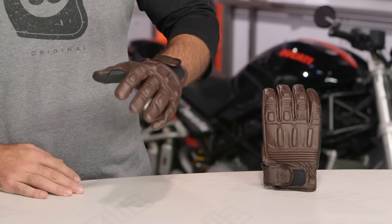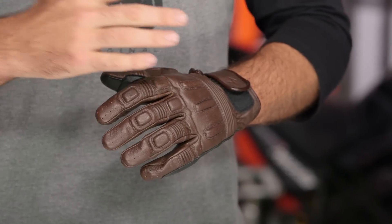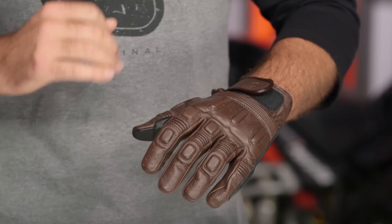As far as sizing is concerned with the Scorpion Gloves, I'm going to be one size smaller than my European brand. So if I'm typically a 2XL in something like Dianese or Revit, with Scorpion I'm going to size down to an XL, and it's going to fit me pretty much spot on.